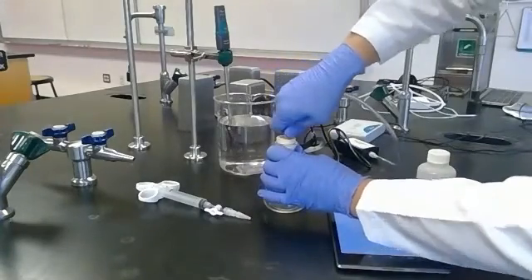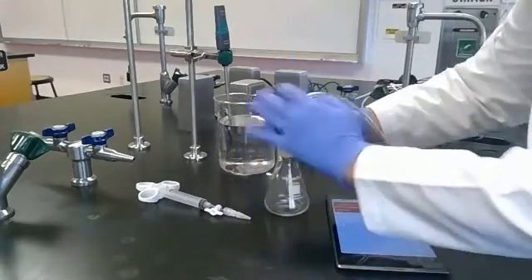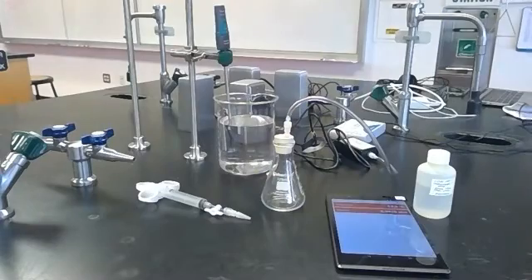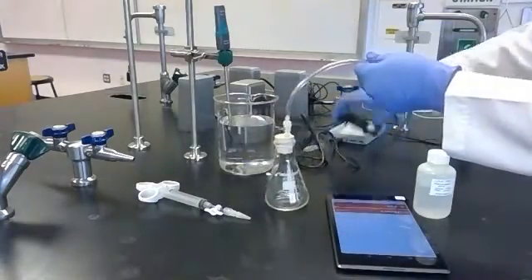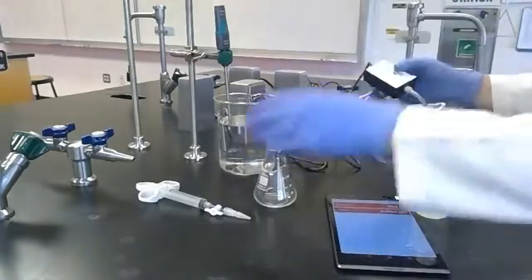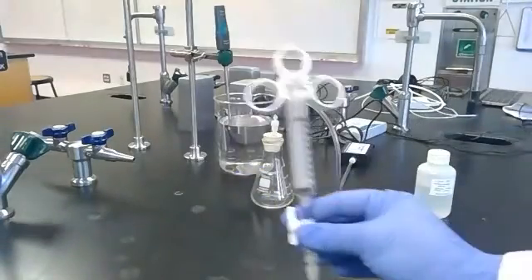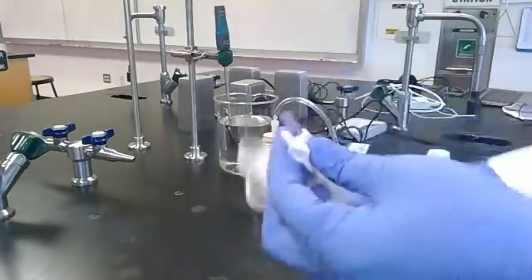I'm going to place the pressure sensor into the stopper and try really hard to make sure I do not have any potential gas leaks, because that'll make me have to repeat this experiment. I think that's in pretty good. So now I have a gas sensor hooked up so I can measure the gas inside this flask. It comes through this tube and is measured at this little black box, which is connected to equipment that allows the sensor to talk to the tablet. Now I have a syringe that I'm going to use to measure my hydrochloric acid, and I'm going to disassemble this.